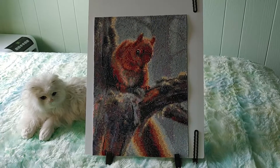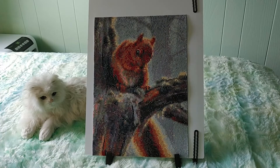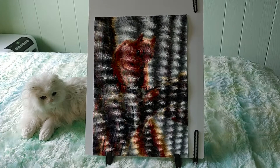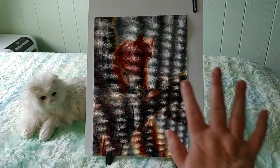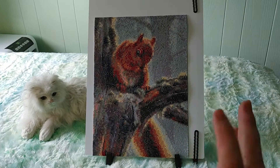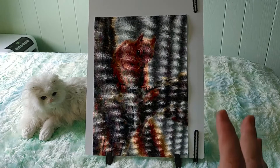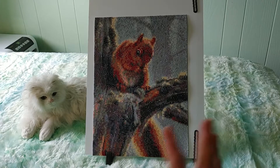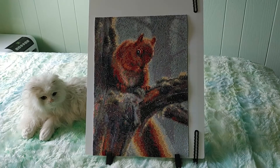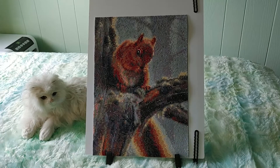The pros of this were the price, and this was a super clear photo — the drill field was super clear, really good. Great stick, really good symbols. I had no trouble seeing anything. It was just a really good diamond painting canvas.